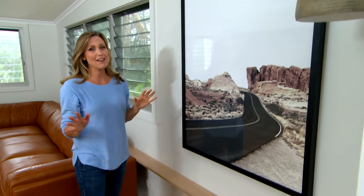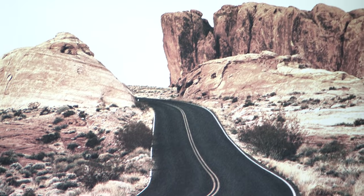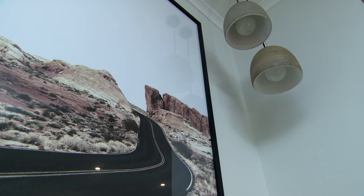If your lounge room doesn't have the best view, you can always make your own by investing in a very cool piece of art. This is a photographic print that has all of the colours and textures used throughout this space — it literally takes you on a journey.